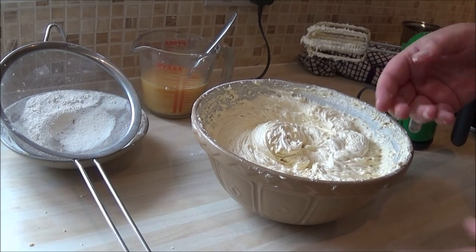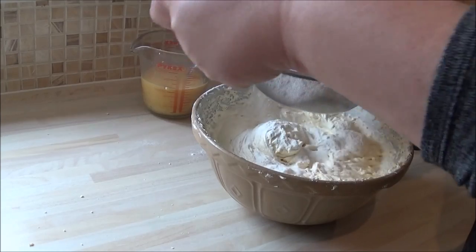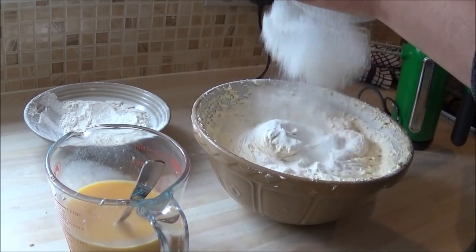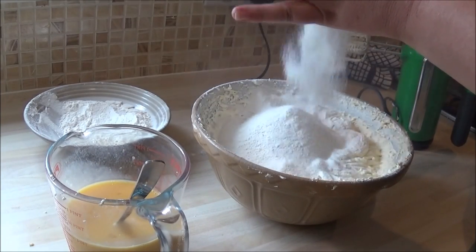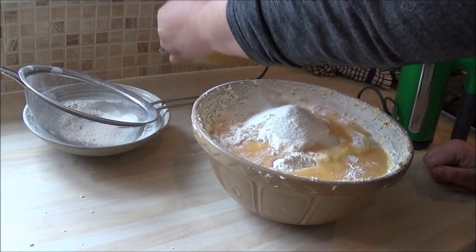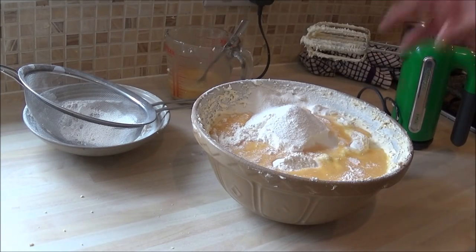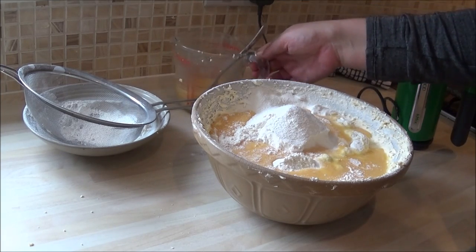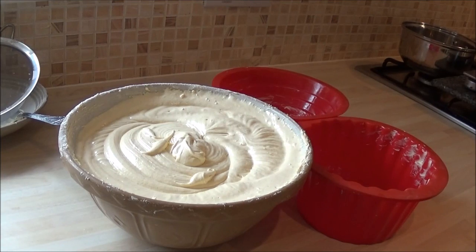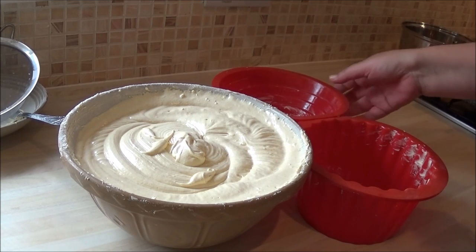I'm going to add another third of the flour, leaving a little bit for the last lap — sift that through — then a third of the egg, leaving a little bit for the last lap. I'm going to mix that through, add the final amount of flour and egg, beat it again. I've now creamed the remaining flour and eggs together in the mixture and we're ready to put it into the giant cupcake tin.